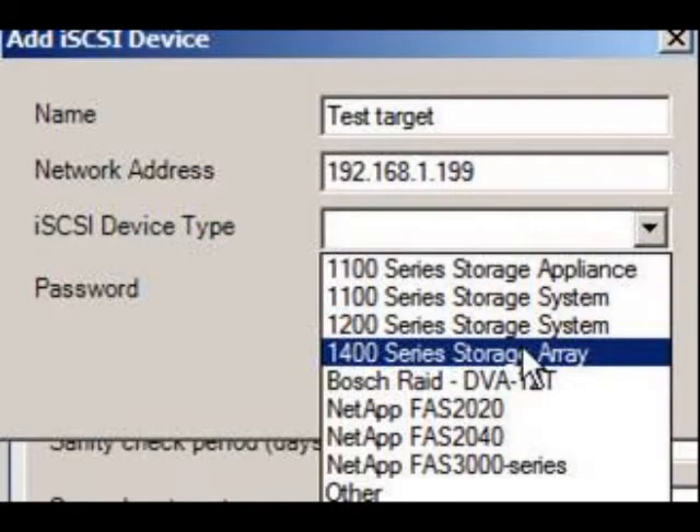You should see an Add iSCSI device pop-up menu. In this menu, enter the device's desired name and the device's default IP address. From the iSCSI device type drop-down menu, select the 1400 series storage array — this is the 7000's predecessor. Leave the password entry blank, then select OK and save your work.